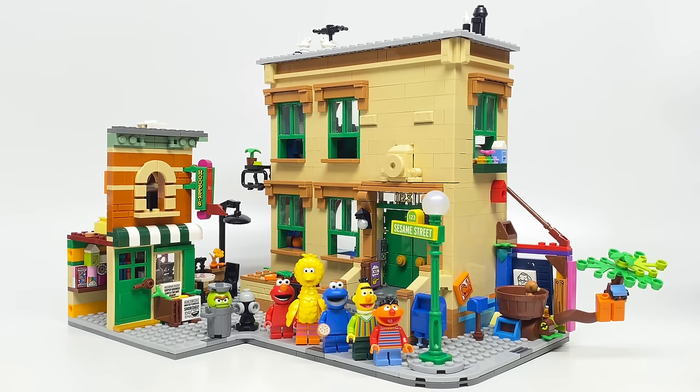Hello, Just2Good here. Today we're taking a look at the Lego Sesame Street set. This is an Ideas set which has 1,368 pieces, six minifigures, and releases November 1st, 2020 for $120 in the United States, where it's a Lego store and shop at home exclusive. This was provided to me by Lego early, but all opinions in this video are my own.